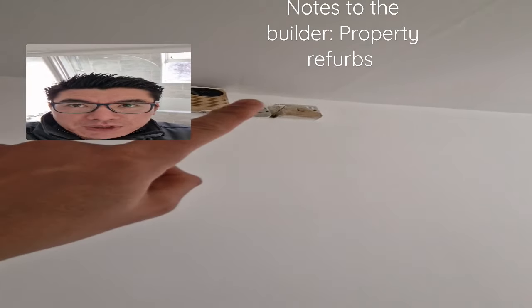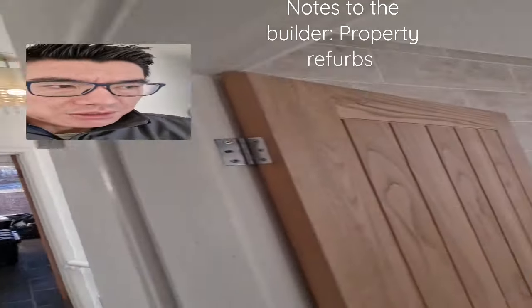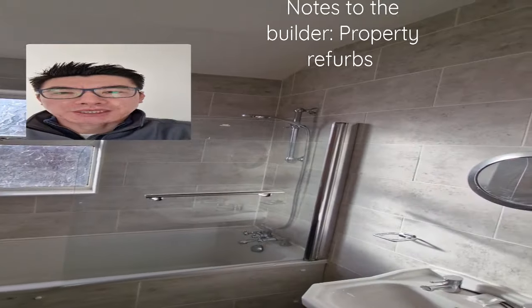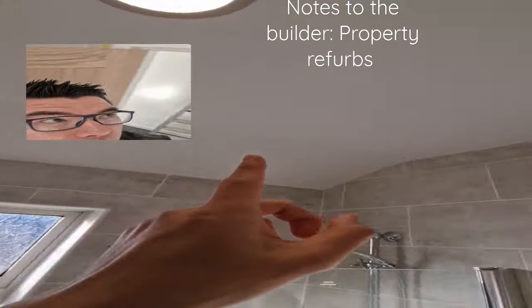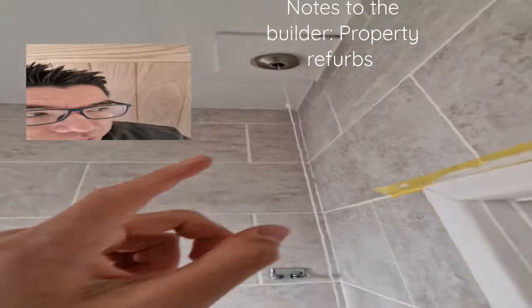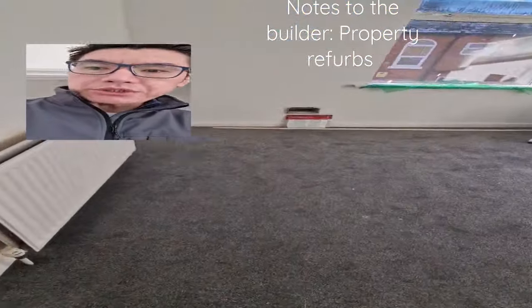When doing the removals with old units like that, please can you just remove them, repair the plasterwork behind it, and just paint over it — otherwise they don't look very good. I think we're going to do paint here as well.